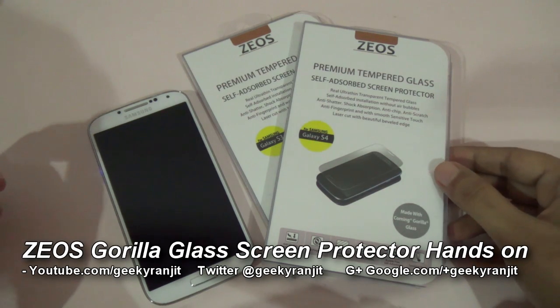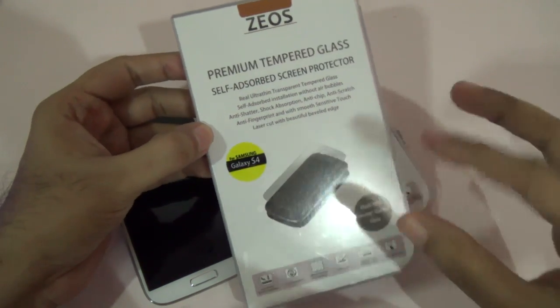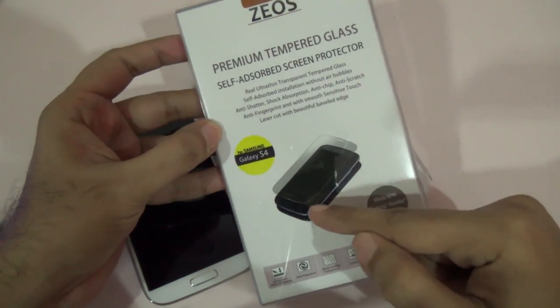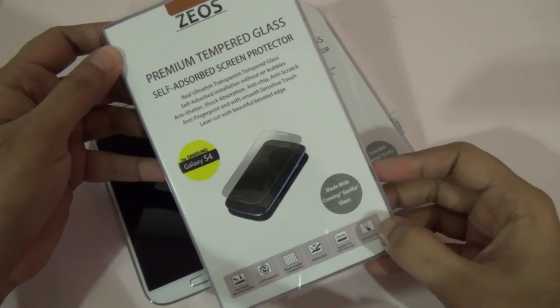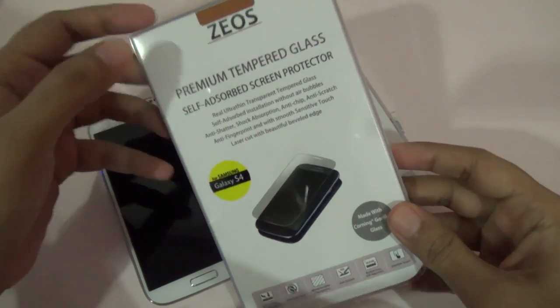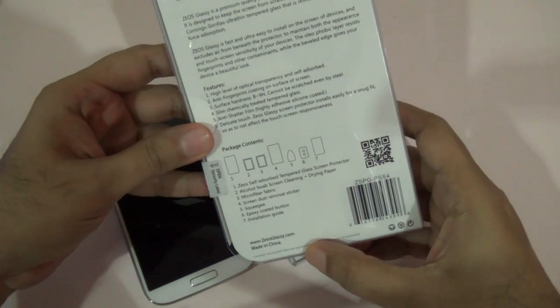Hi there, this is Ranjit from tech2buzz.com. Today I have a screen protector, and this is not a plastic screen protector but a glass one. The specialty of this is that it's made of Corning Gorilla Glass, so it's very unique. This is by a new company called Zios.